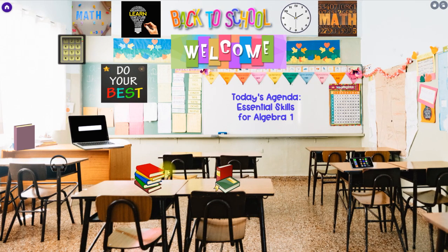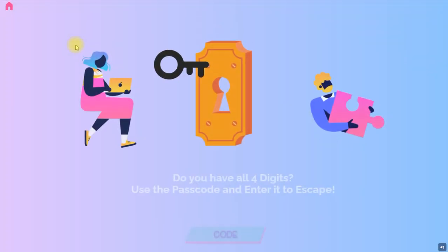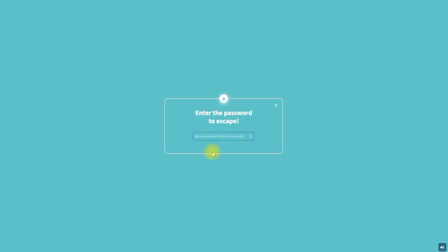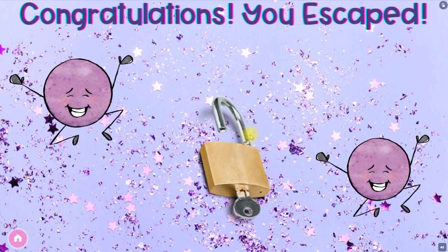When they've completed all three activities and found the missing first digit, they're going to click on the keypad and it's going to say 'do you have all four digits?' If you have all four digits, you're able to escape. You'll put the code in — I'll go ahead and put it in so you can see what happens when the students successfully escape. And that's it!